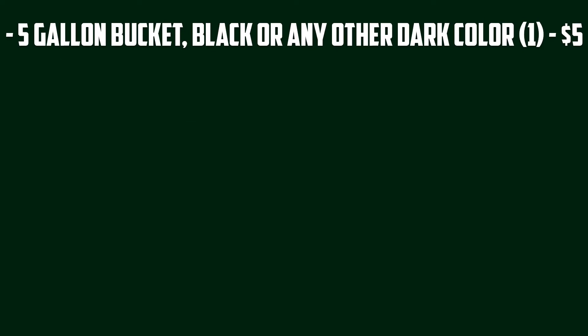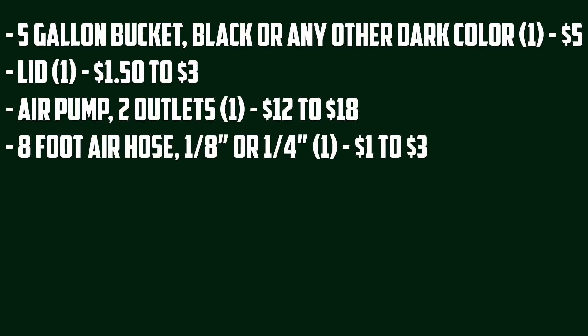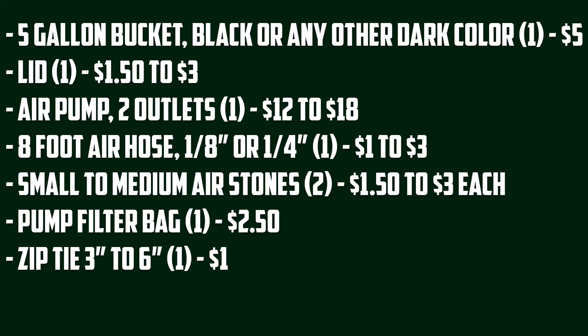Then we're going to need a five gallon bucket, preferably dark in color — black — one lid, one two-outlet air pump, eight foot of air hose, two small or medium sized air stones, one pump filter bag or tea bag, and one to two zip ties.